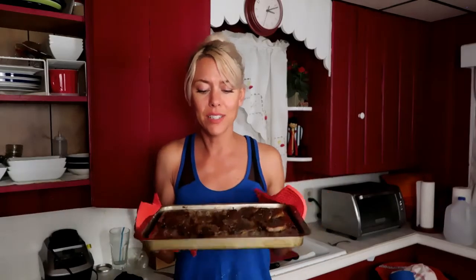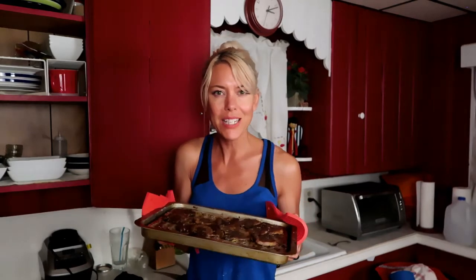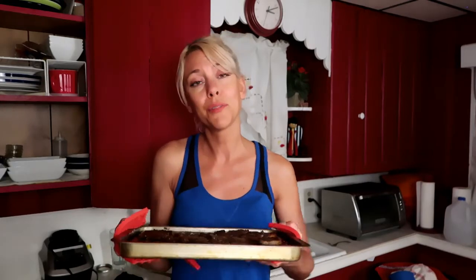So there you have it — delicious, crispy, Latin American style lengua, beef tongue. I hope you liked this video. If you did, subscribe below. I put new videos out every Thursday. I'm gonna go enjoy some beef tongue. I hope to see you soon, and until then, be healthy.